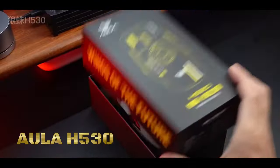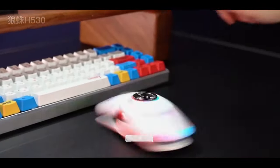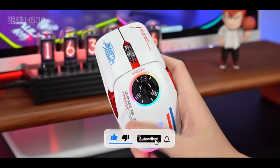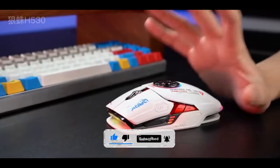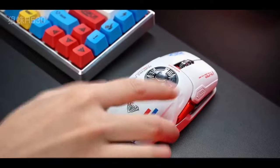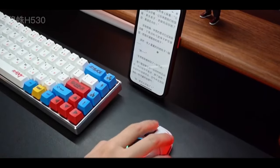The AULA-H530 wireless mouse is a cutting-edge gaming peripheral designed to provide an immersive and responsive experience for gamers. The mouse utilizes wireless technology, offering freedom of movement and eliminating the hassle of tangled cords.